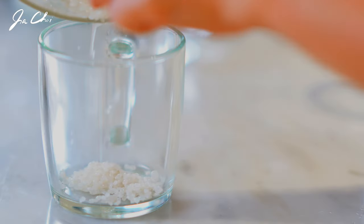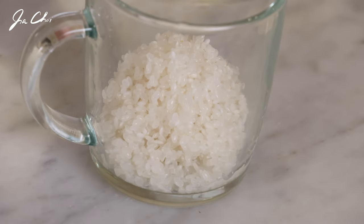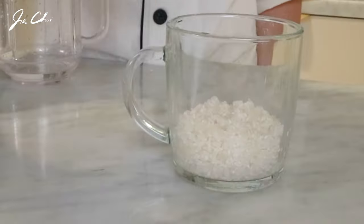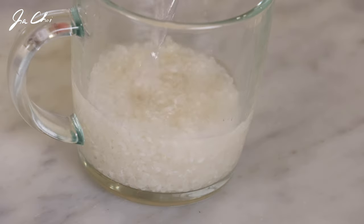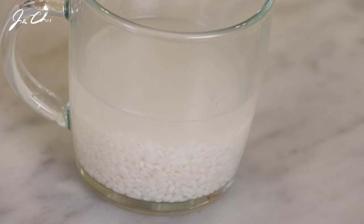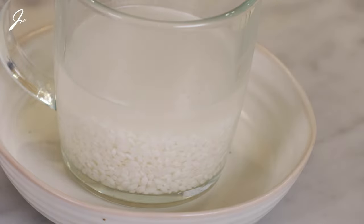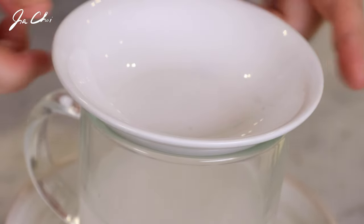Place the rice in the cup and add some water. If you want to make fluffy cooked rice, I recommend setting this aside at room temperature for about 20 minutes. Then cover and cook in the microwave for three minutes.